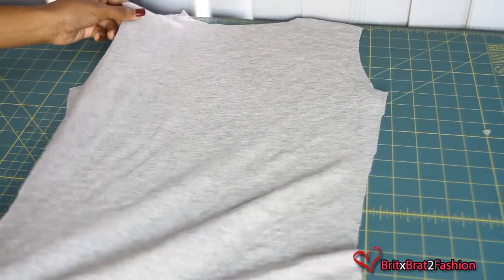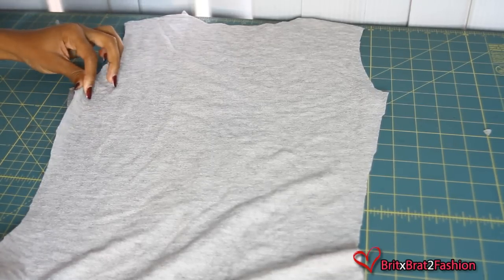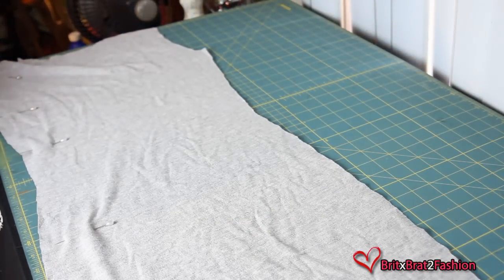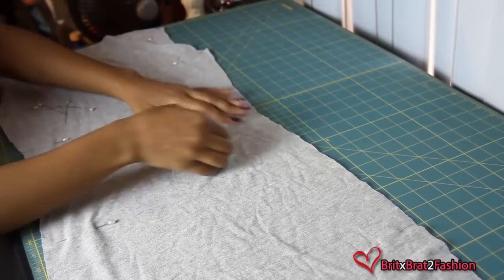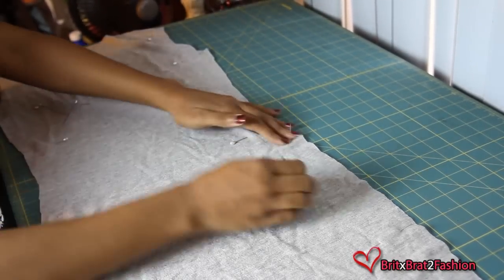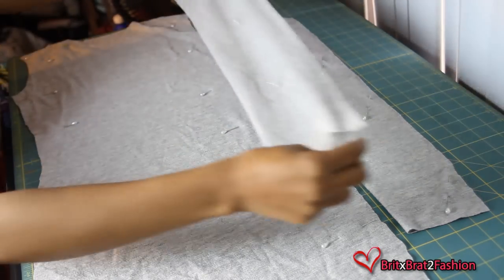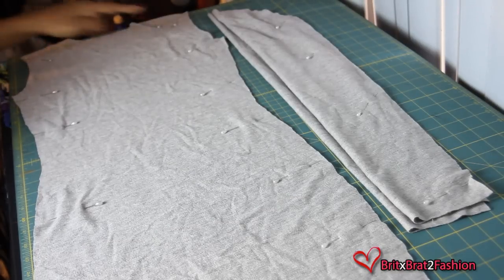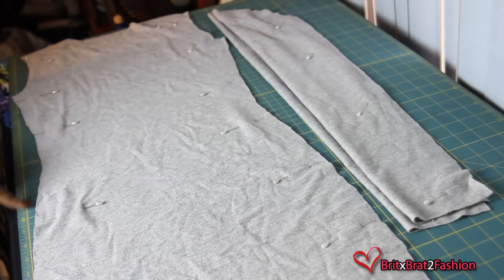For my dress, I'm placing right sides together and then I'm going to pin along the shoulder seams and side seams. Once you're done pinning, you want to sew on the shoulder seams and the side seams, as well as the sides of the sleeves.